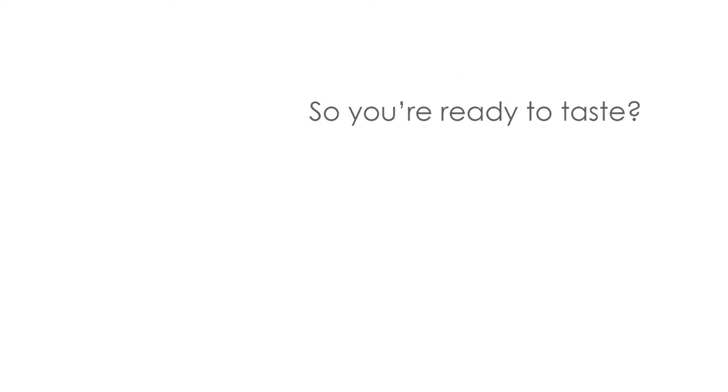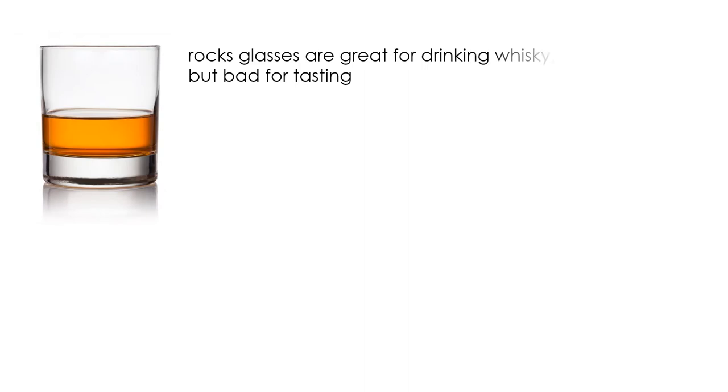So, you're ready to taste? First things first — you need to get a good glass. Rocks glasses are great for drinking whiskey, but bad for tasting it. The open mouth of the rocks glass fails to trap any aromas and makes it difficult to get a good whiff of the spirit. Opt instead for some sort of tasting glass.